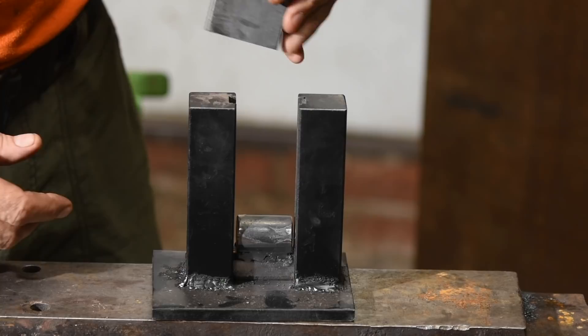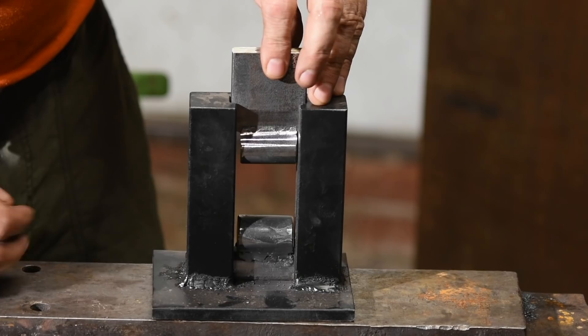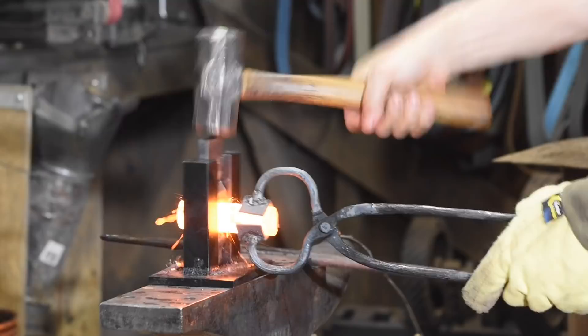So the stock goes in here, you bang on the top with a hammer as you rotate the stock, and you create a nice uniform symmetrical neck. You can do this on round stock, square stock, hex, whatever.